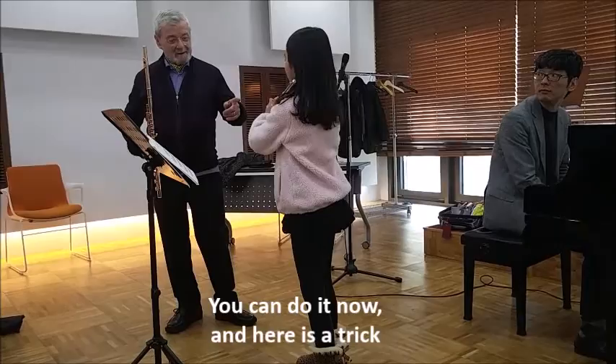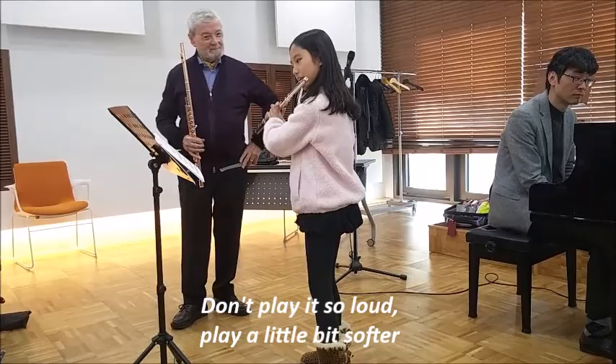Yeah, you can do it. Now here's a trick — don't play so loud, play a little bit softer.